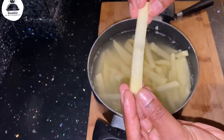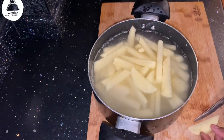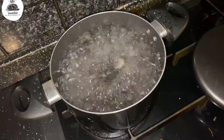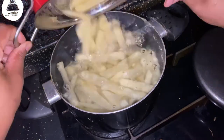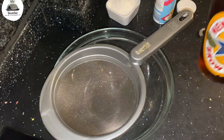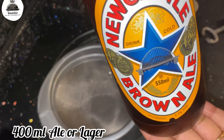I'm gonna wash these thoroughly in some cold water to release all that extra starch, then drain them and put them into hot boiling water. I'll season with a bit of salt, and while that's cooking I'm gonna get my batter ready for the yummy fish.